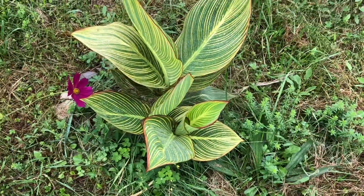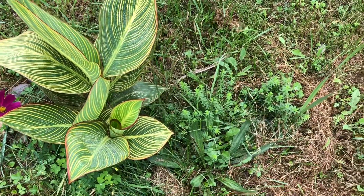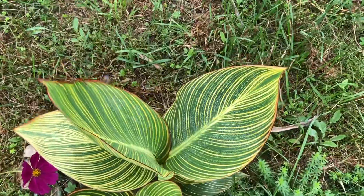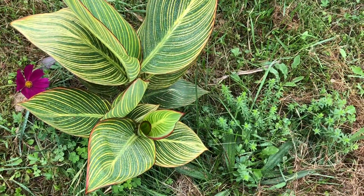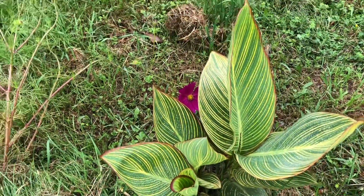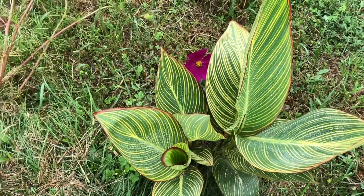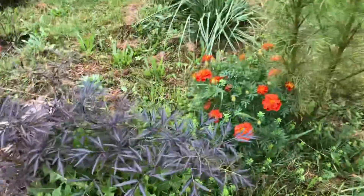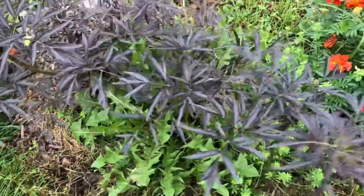That is the bee balm. Then let me show you this canna, whose leaves are very pretty. But I think I don't have enough time now for them to bloom, so I will wait until the end of October and then remove it from the ground and save it for next year, because it is a very pretty and good variety. I forgot the exact name. And this is my elderberry — I'm so happy to see these branches growing.